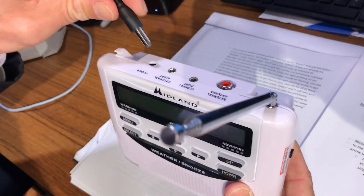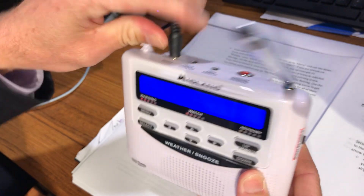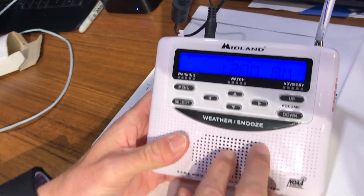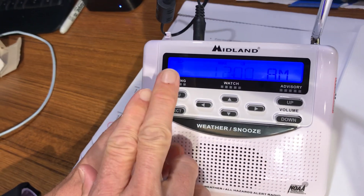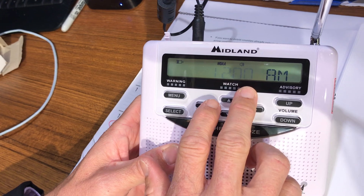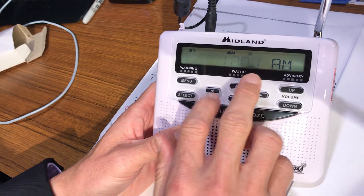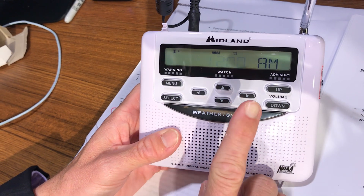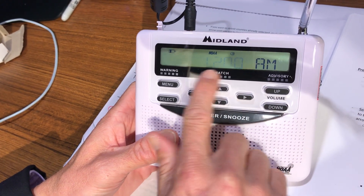We're going to plug this into the power port on the back, and you'll see it come on. If you don't have batteries in and you unplug it, it will still save your information. When you program this, it will forever be saved — the only thing you have to reprogram is the clock.